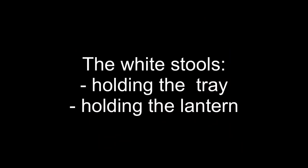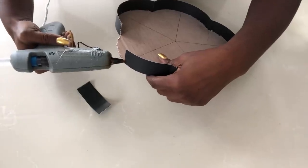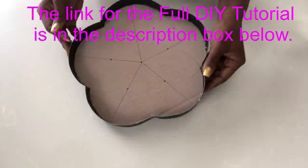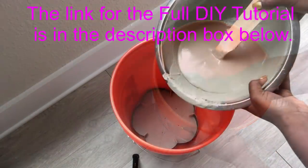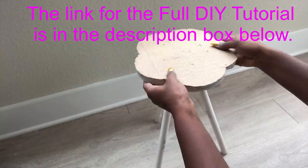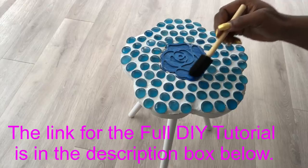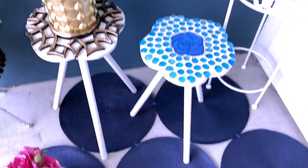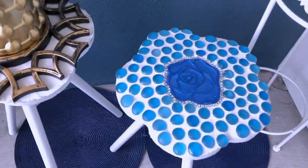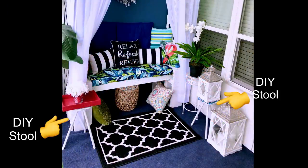The two white stools that I use here are a DIY creation of mine. Here's a short clip of how I made them — I have a full tutorial video linked in the description box below.